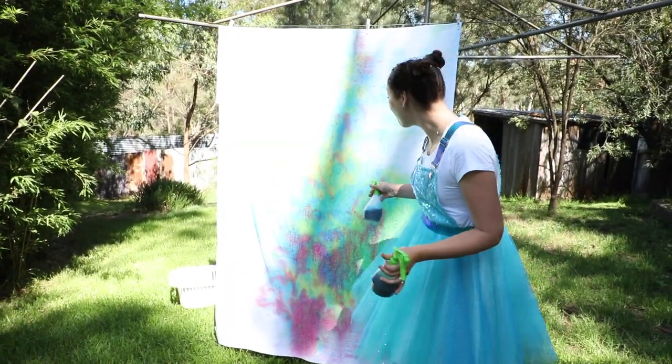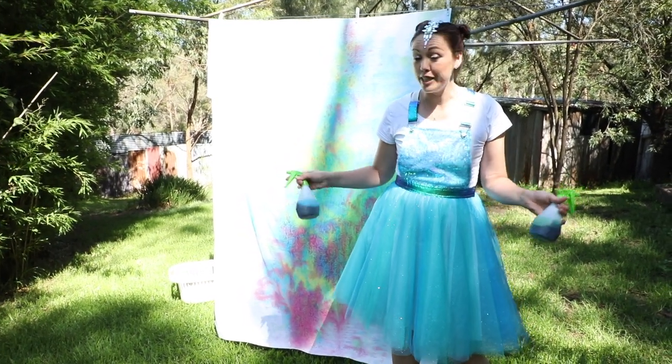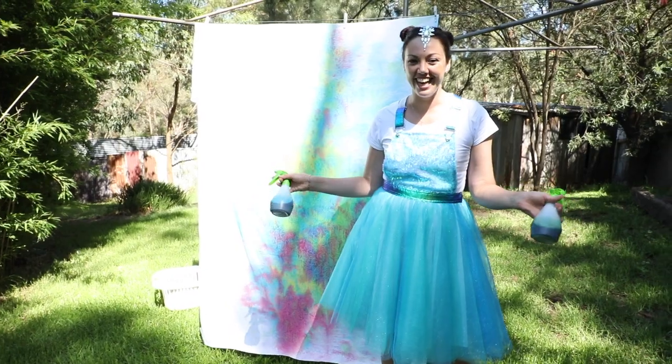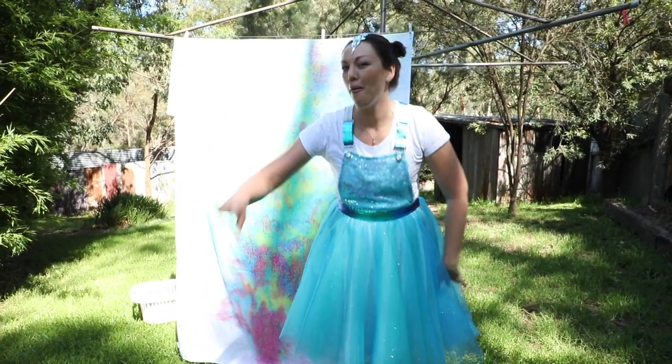Wow, what a beautiful masterpiece! And the best thing about this — parents, all you need to do is put it in the wash and start again. Thank you for joining me today for making every day magical. Bye bye!